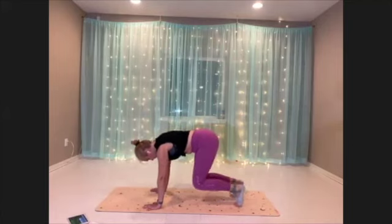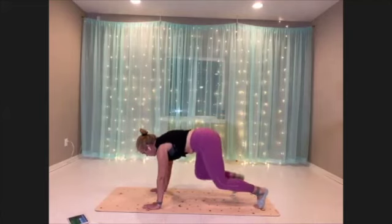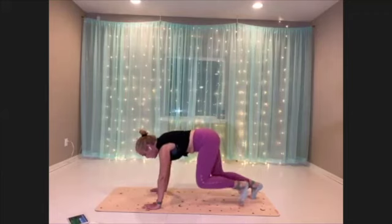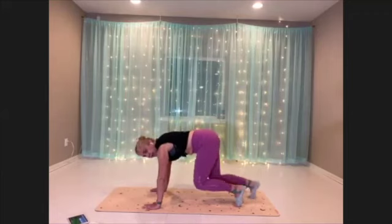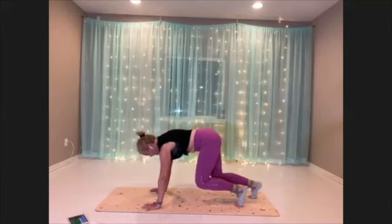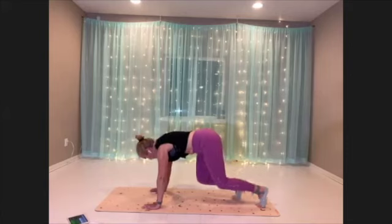Now when you're doing this, draw the belly in and lift it up, pressing into that core. Try to keep those hands right under the shoulders, spreading your fingertips out wide. Open your shoulder blades in the back and let your ribcage lift towards the ceiling. Nice, strong shoulders.